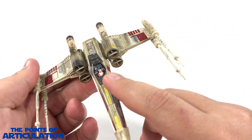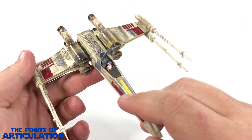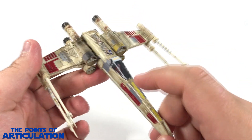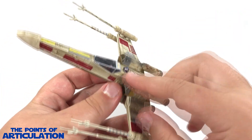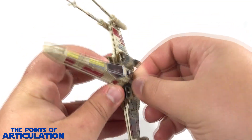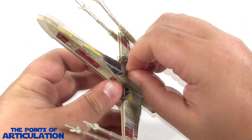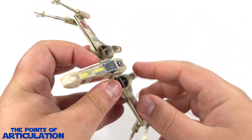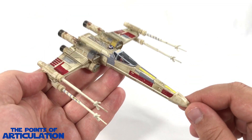Other moving parts include the canopy, which can open to feature Luke Skywalker. You can see a little targeting computer, joystick, and gloves — very nice. The last moving part, which I found by accident, is R2 — you can actually take his head and turn it. How awesome is that! It's a little hard to do because it's so small, but very nice.